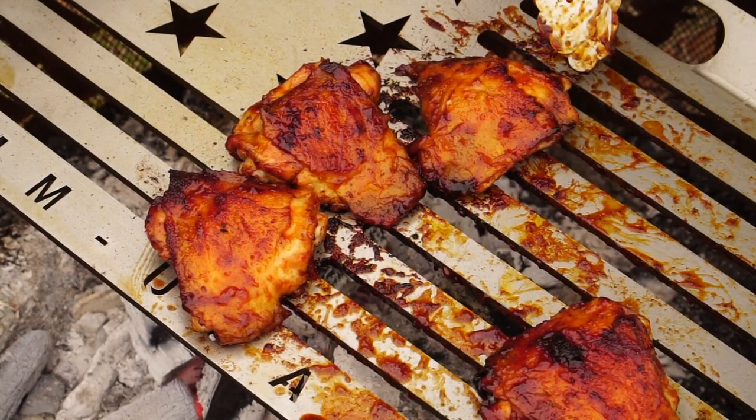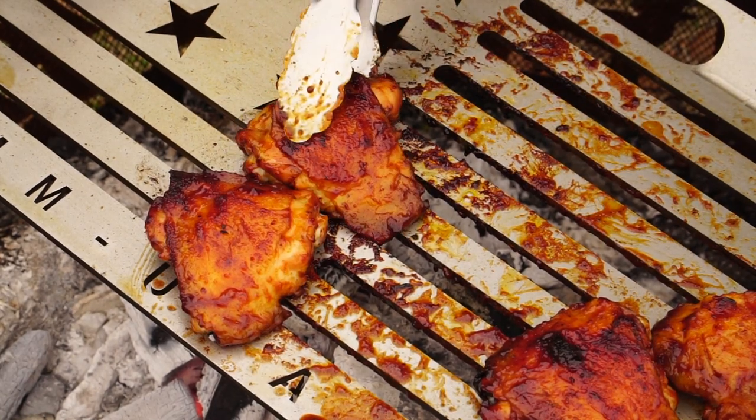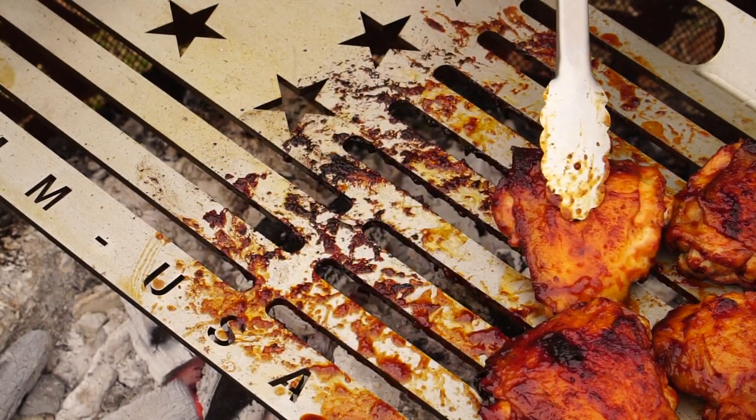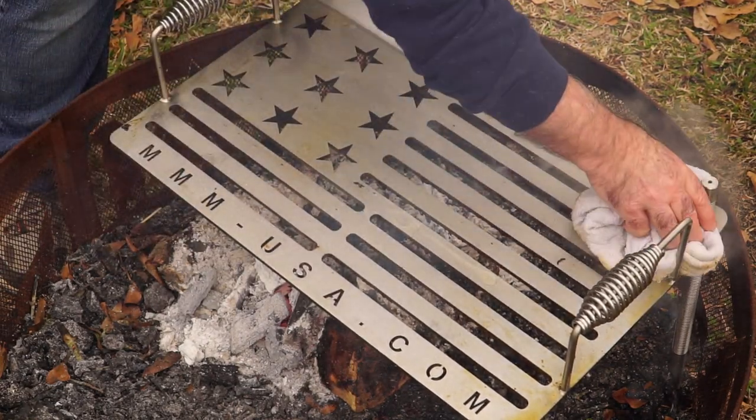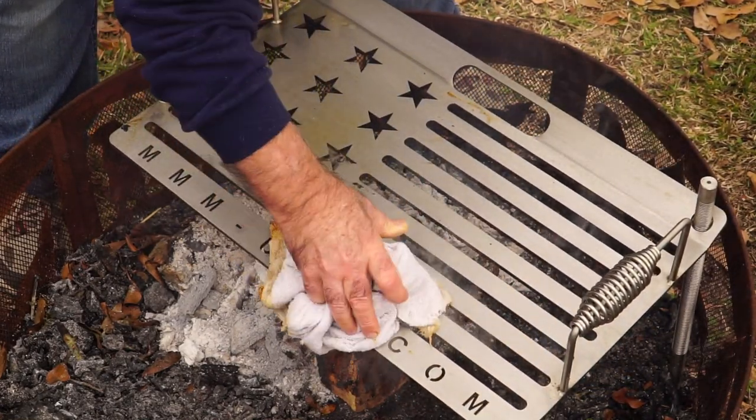We'll be getting into other grills as we go throughout this series. For right now, let's move these over to our cool zone — it's still really warm but it's not going to char or continue to cook much. I'm going to pull these off and let them cool down for maybe five to ten minutes tops, just enough to give you a quick taste. This is not about the cook — this is about how to cook it. I decided to clean this grill while it was still hot. Wet a towel and it just comes right off — it doesn't leave anything on it. This thing cleans up really well if you do it while it's still over the fire.